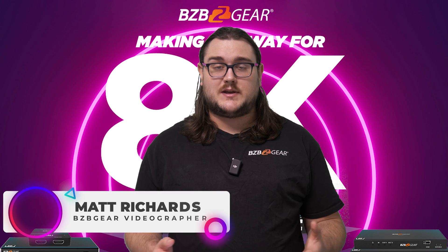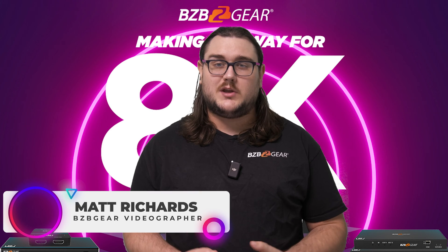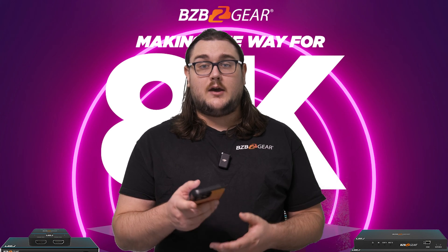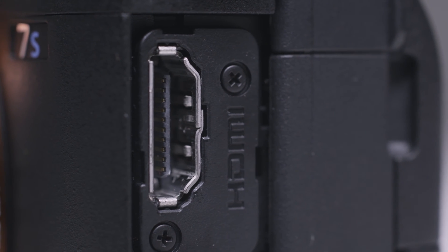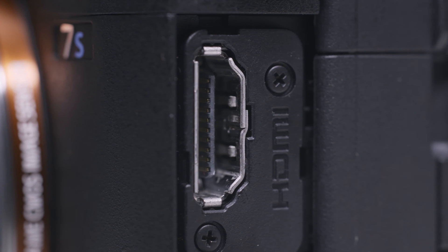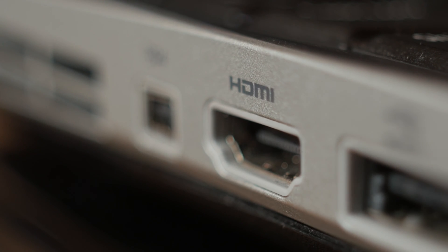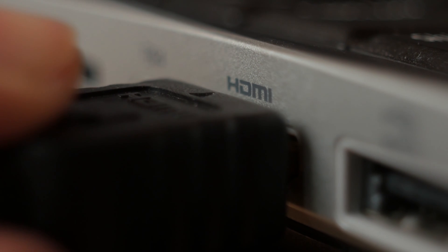Hey BZB TV fans, my name is Matt Richards and you're watching BZB TV. Today we are covering a quick topic on how you can extend your HDMI signals without any extra cabling. What if I told you you could do it wirelessly? There are actually some really cool things out there called wireless HDMI extenders.